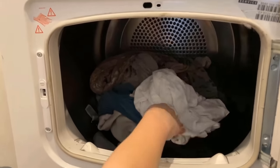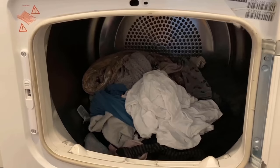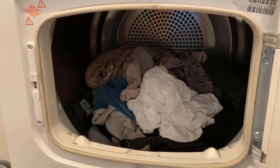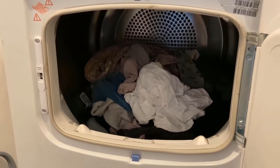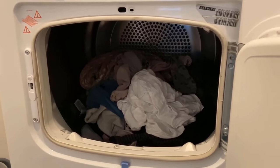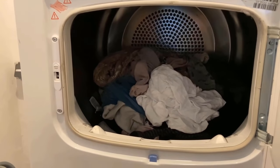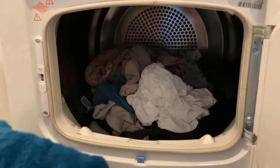In the first step, you should put the laundry one by one into the dryer. Don't just take it out of the washer in a bunch and throw it into the dryer, but put the individual items in one at a time. That way the laundry dries much faster than if you just throw it in as a whole ball.